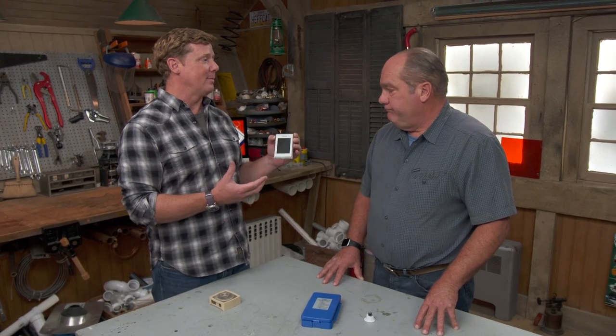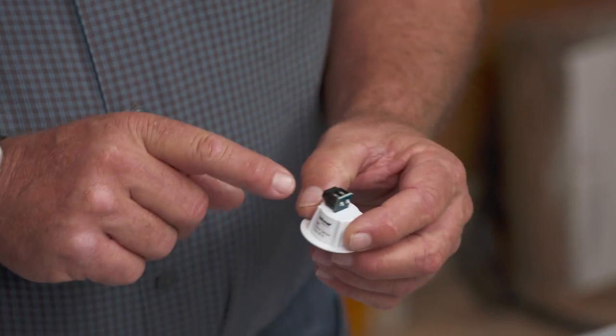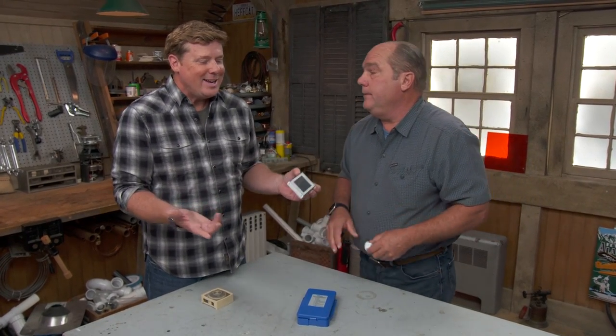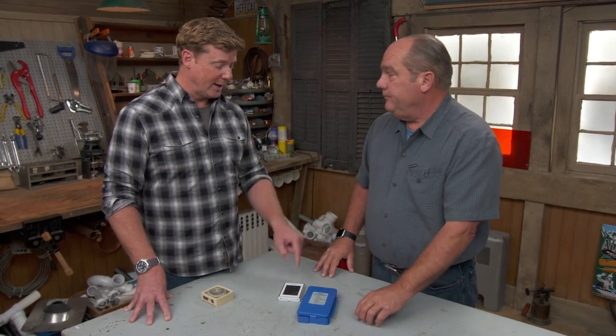If the thermostat location isn't ideal, the system supports an add-on disc sensor that can be placed in the master bedroom — but it still requires running two wires down to the module. Wireless indoor thermostats exist but Richard prefers wired: frequent Wi-Fi communication drains batteries quickly and there's risk of radio frequency interference.